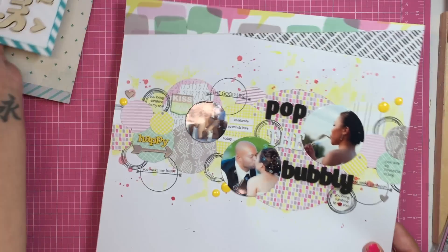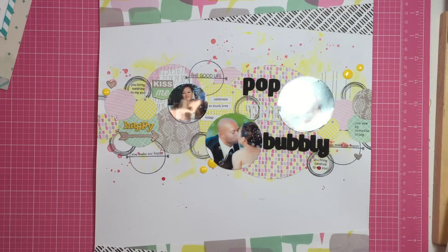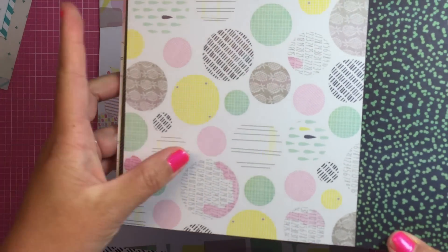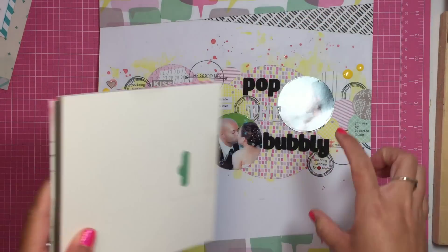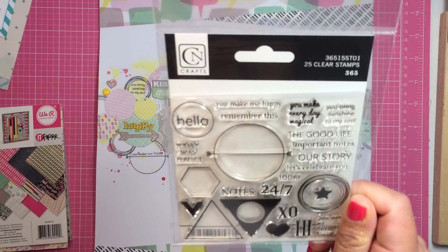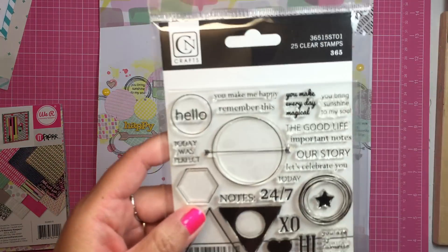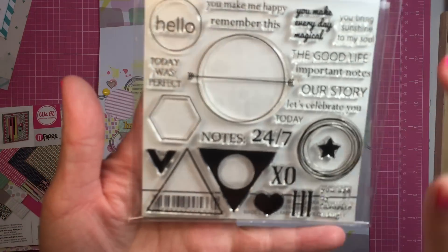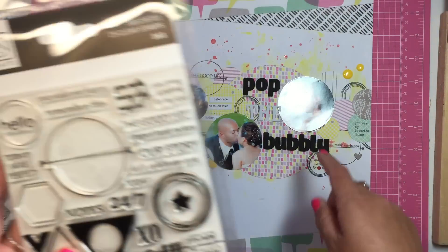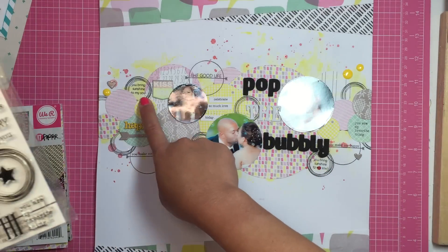I just finished this one. It was done with the It Factor papers. I basically used the 12 by 12 sheet that has all the circles on it, ran it through my die cut machine, and then I used these clear stamps from Chicken Itty. Missy Witten actually enabled me to get these because I just love these triangles, the little circles, and the scripty circles. I stamped that everywhere, and then stamped 'you are my favorite thing,' 'you make me happy,' 'you bring sunshine to the soul,' 'you make me happy,' and 'the good life.'